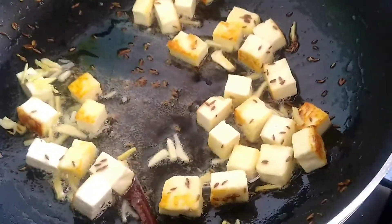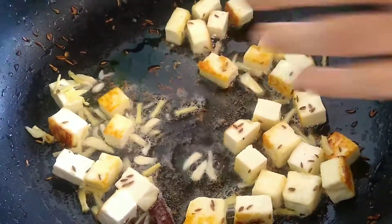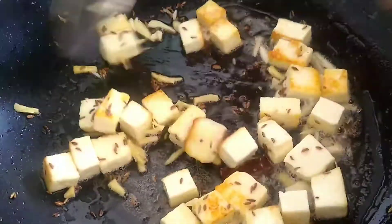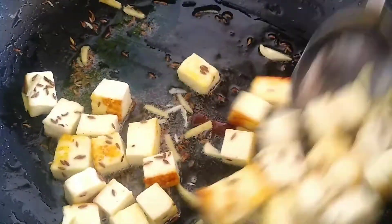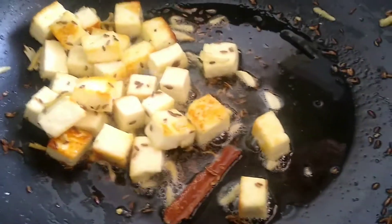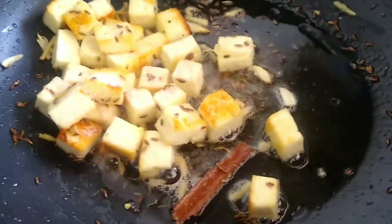Next we're going to be adding ginger and garlic. The garlic and the ginger have browned slightly.